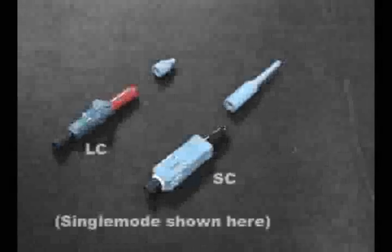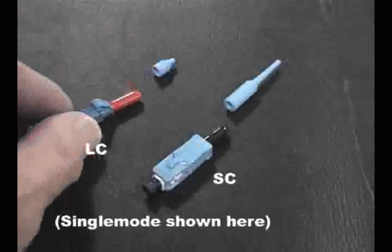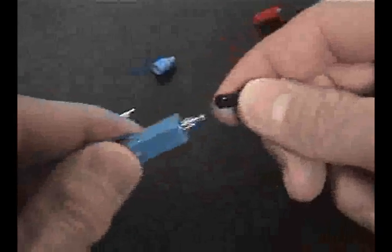The Accelerate Mechanical Connectors are offered in both single mode and multi-mode LC and SC versions. Prepare the connector for loading into the activation tool by removing the rubber grommet covering the lead-in tube on the back of the connector.